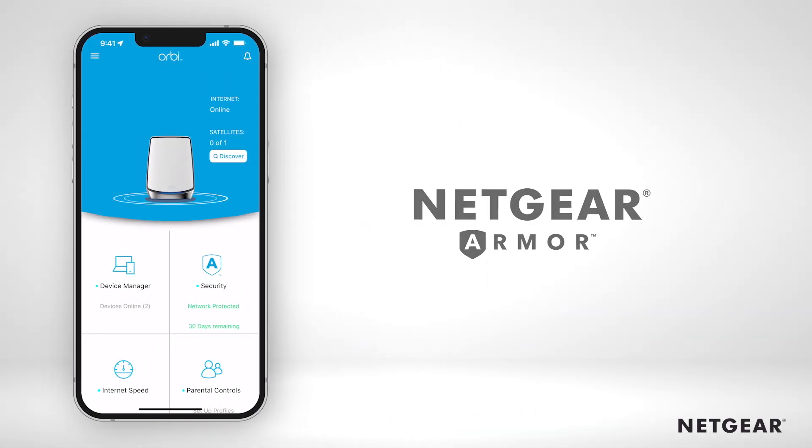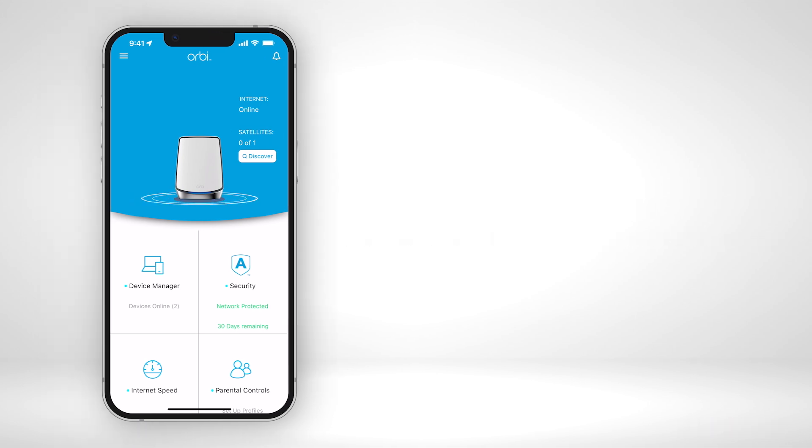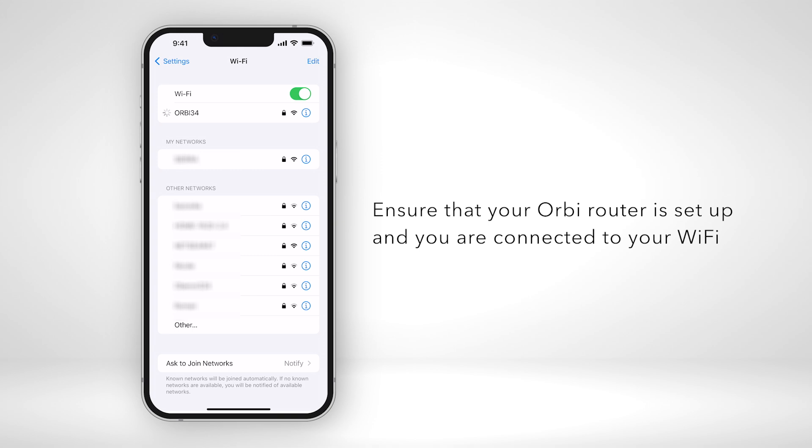In this video, we will show you how to upgrade to Netgear Armor Plus on all your devices using the Orbi app. Before you start, ensure that your Orbi router is set up and you are connected to your Wi-Fi.